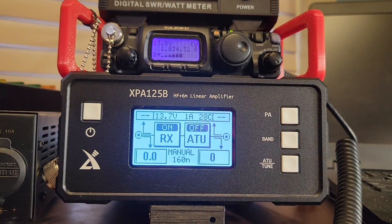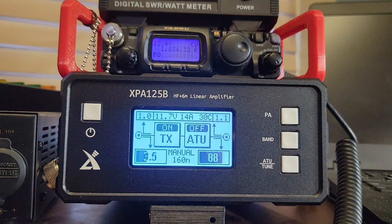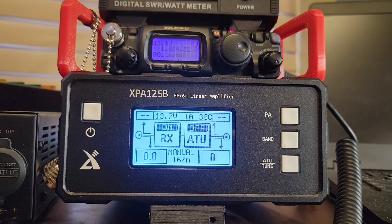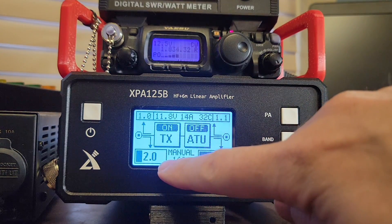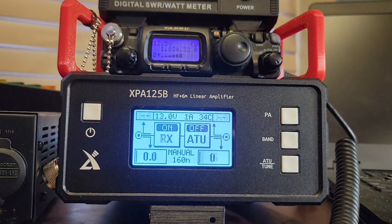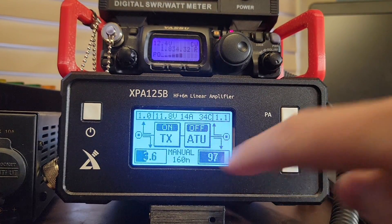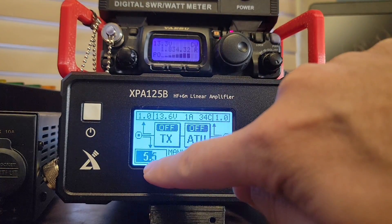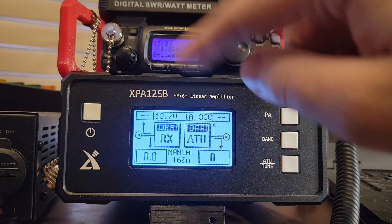Now let's turn the amplifier on. The amplifier and the radio are supposed to communicate with each other through ALC. We are in high power mode, and you can see that we're starting to ramp up power — we're putting out 100 watts into our dummy load. Fantastic. If I change the power settings on the 818 to its next lowest power, we're at 3.7 watts in and hitting 100 out. Then 2.0 watts in, 90 watts out; 0.6 in, 73 watts out. The ALC feedback circuit is controlling the radio so it doesn't overdrive the amplifier — 3.6 in, 100 out, even though the radio puts out 5.7 without the amp on.